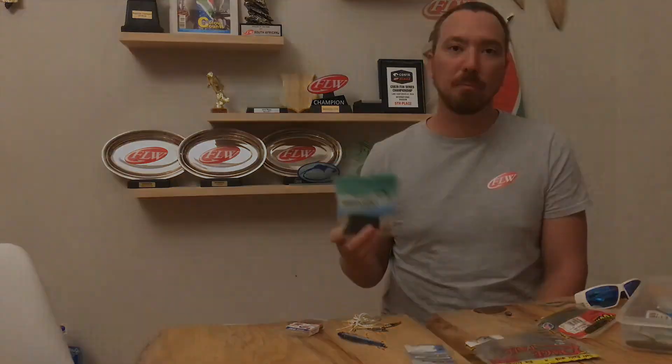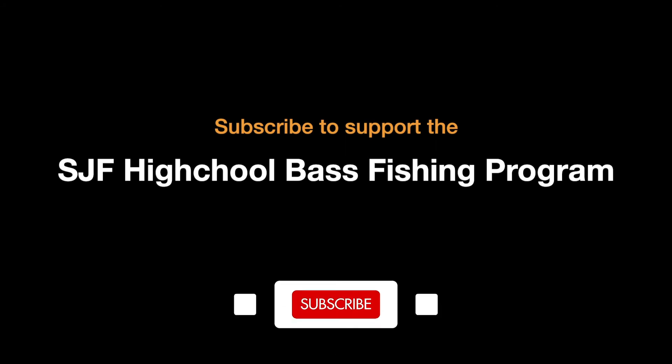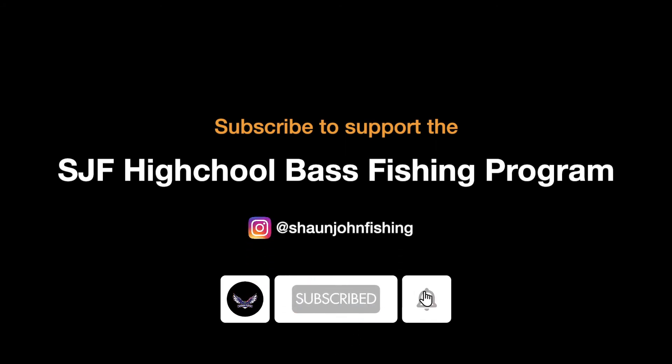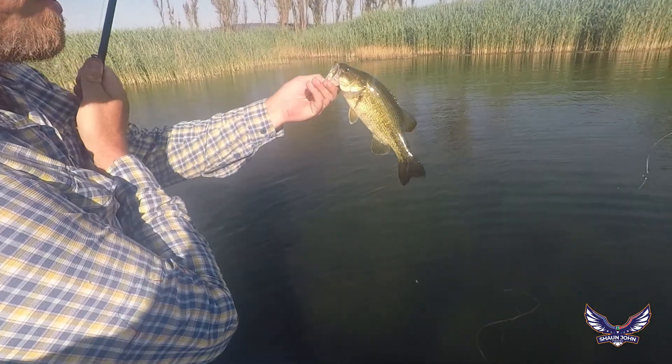I'd encourage you to get out and give it a go. I hope what we showed you today helps out in terms of you going and using that. I'll see you next time — bye!